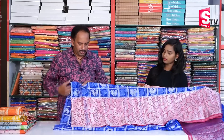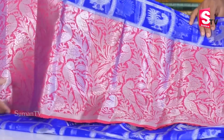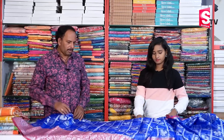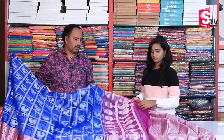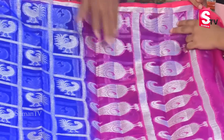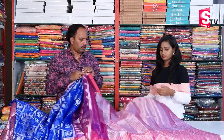We have a small border and a large border. In the small zari border we have this design, and we have the same design continuing. We also have a pink color in the jacquard design — here is a big pickup design. We have two lines of jacquard design. We recommend using a brocade blouse with this saree.